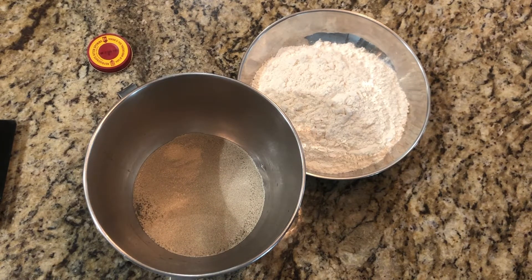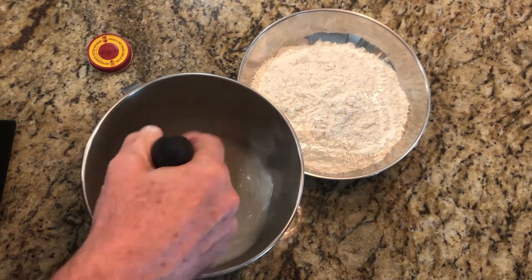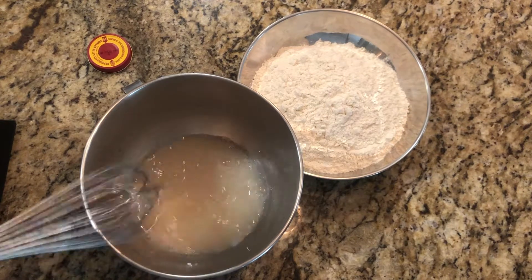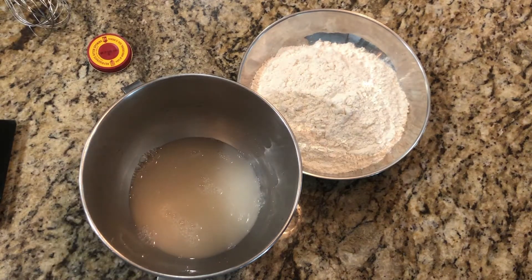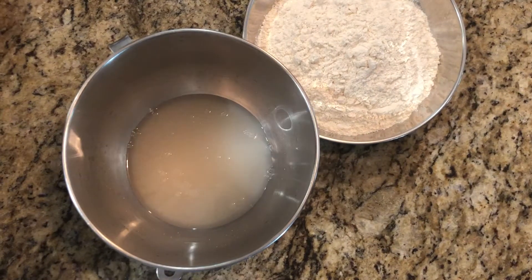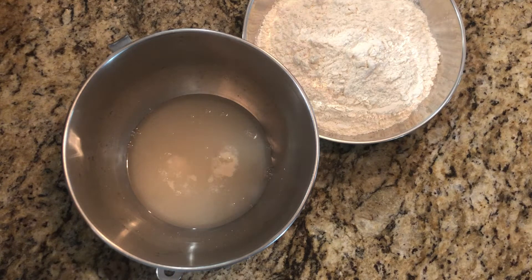Whisk it around just to mix, and we're going to wait for that to bloom — should take about five minutes. You can see it's exploding up on top; that's why they call it blooming because it looks like it's blooming, it's popping up. That means the yeast is good, the yeast is active, and it's now feeding and eating and letting out gas as it does that.